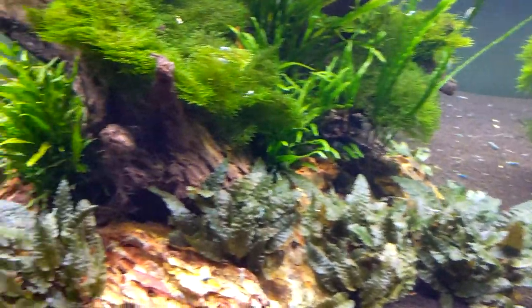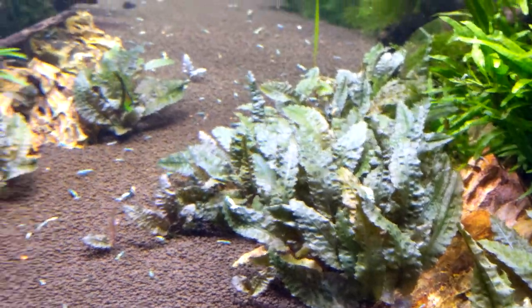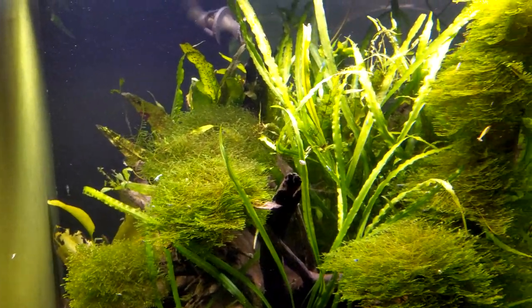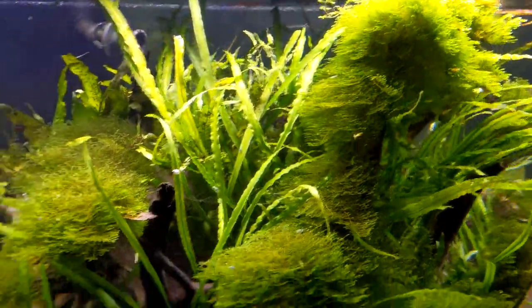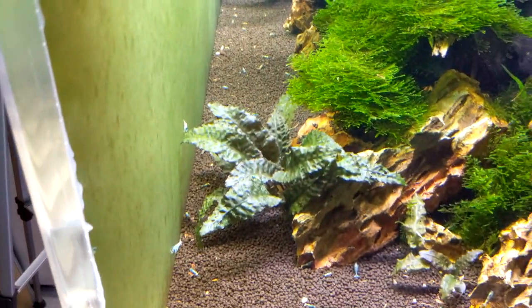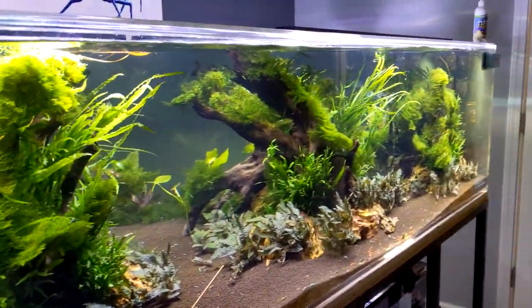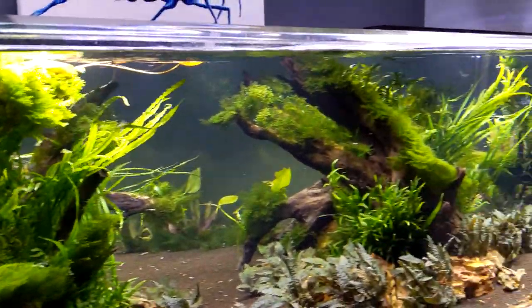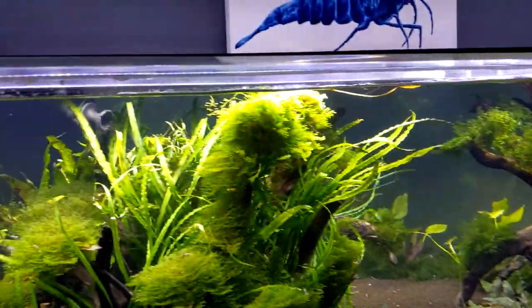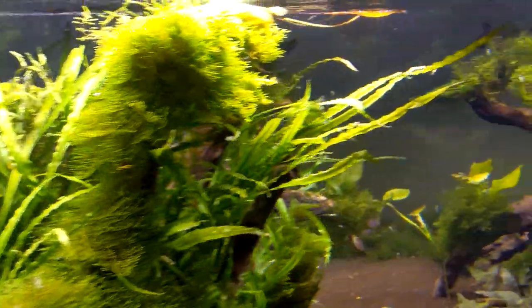We chose plants that are as easy as can be — all beginner-type plants. As you can see, they're gorgeous, so you can have a beautiful planted tank without a ton of skill. That's really how we decided what plants to carry at Flip Aquatics. In a shrimp tank you don't want to be dosing fertilizer all the time or doing water changes all the time — you just want to be consistent. We don't dose CO2, and the last time I dosed fertilizer for this tank was over a month ago, which is why some plants are suffering — but we'll add a little bit.